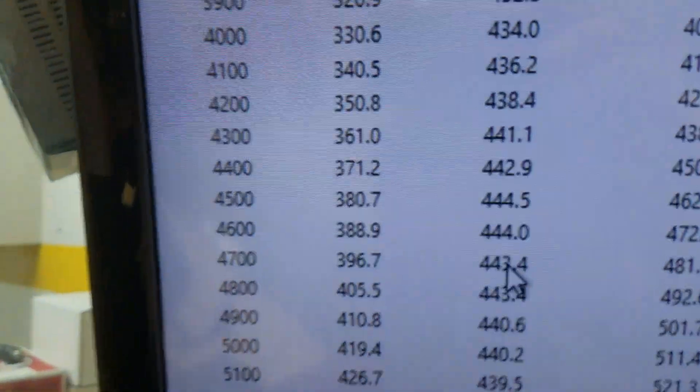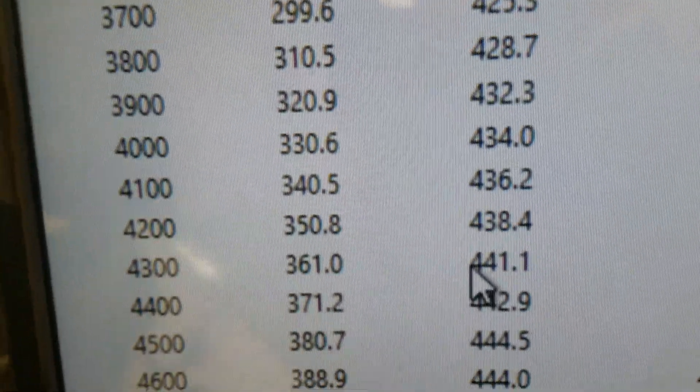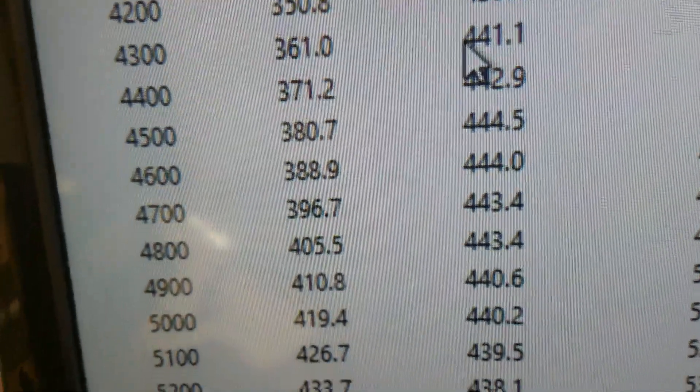Let me take you in and show you how it ran. Down at 3500, it's 432 foot-pounds of torque. Peak torque is 444 — real flat in there. Nice.